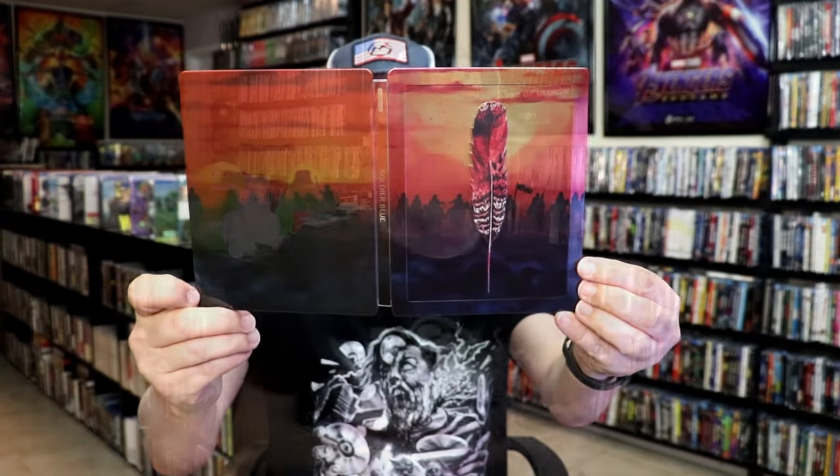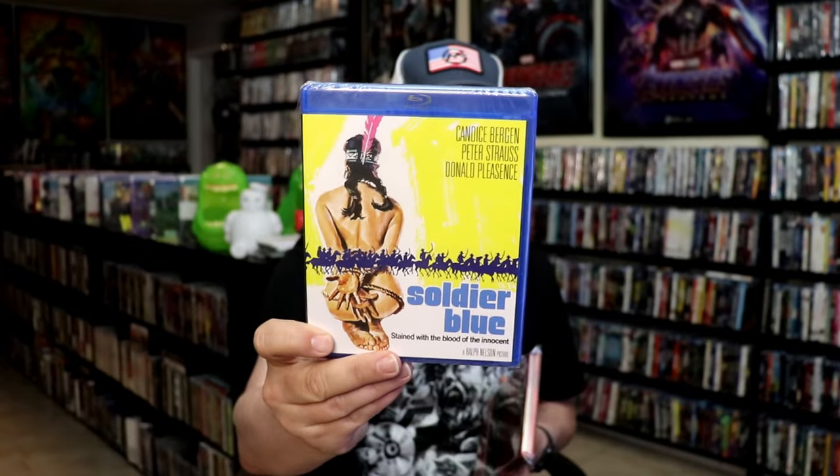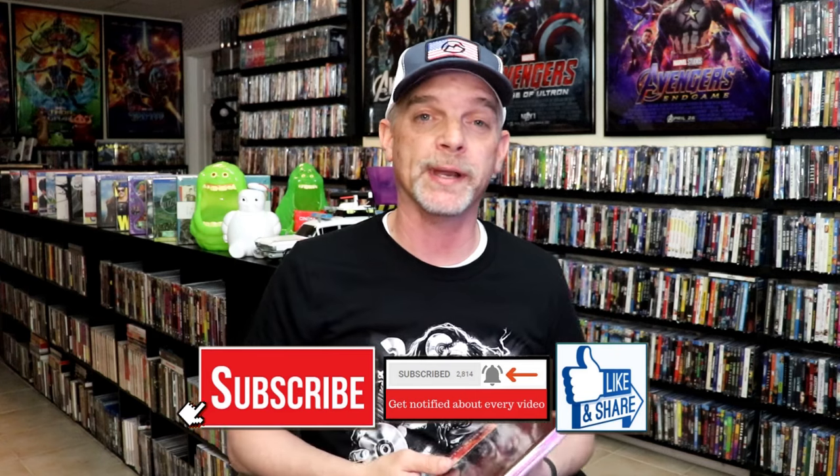Overall this is a beautiful looking steelbook. I'm really happy that I was able to add this to the collection. I've never seen Soldier Blue before — I've heard mixed things about it, but it looks like something I would really enjoy. I have had the Kino Lorber release in the collection for quite some time and never did watch it, but now that we have it on 4K and I've got it opened up, I'm definitely looking forward to checking this one out.